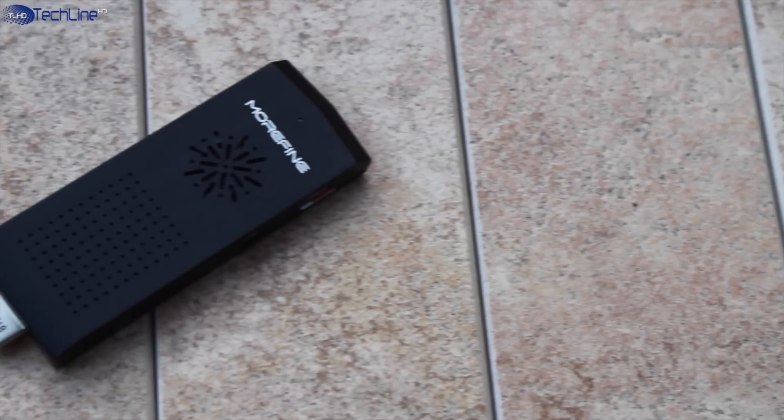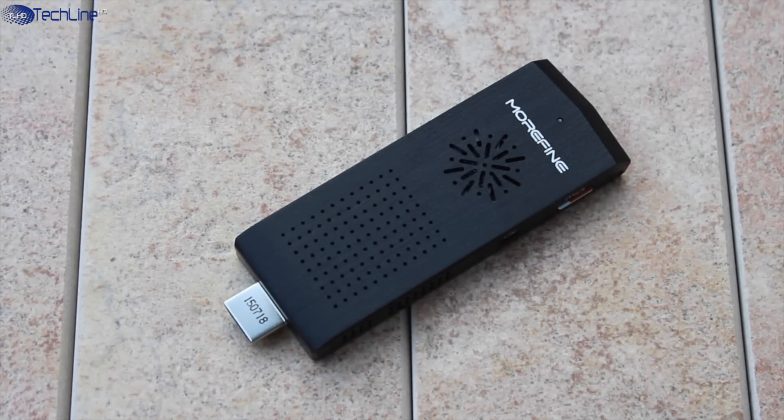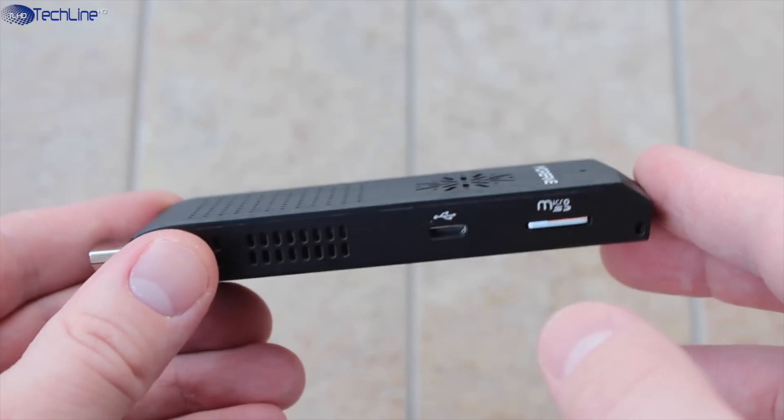All in all, the Morpine M1 Plus is worth the price of $100 US considering the feature-rich and versatile package you are getting. However, you should take a few shortcomings into consideration before making a purchase.